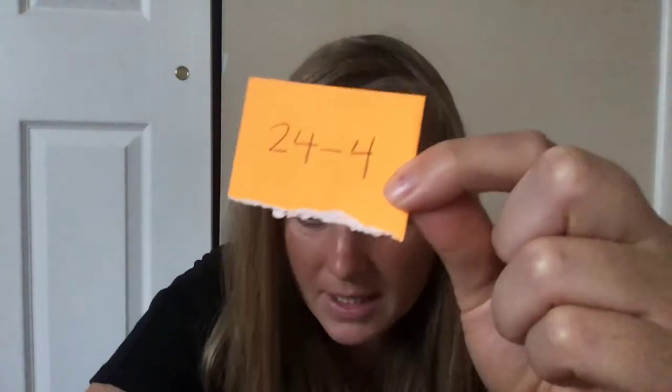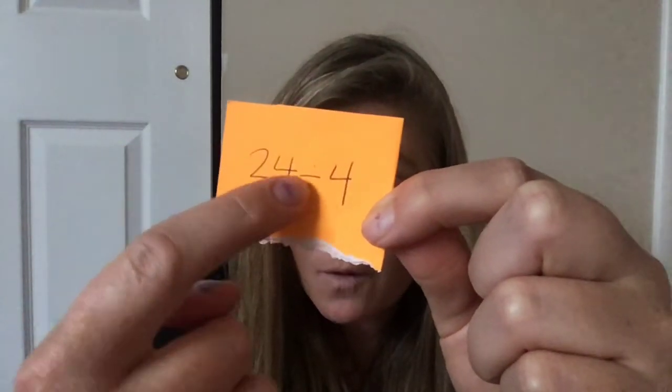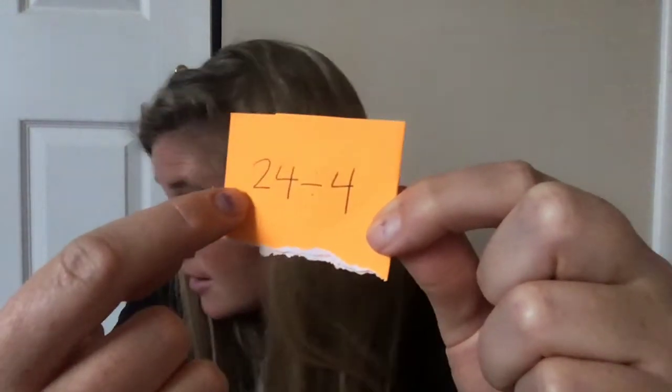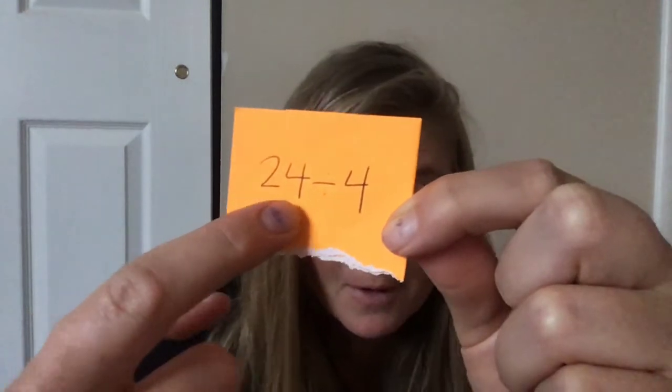Now what you're going to do is turn your index cards over so you can't see what's written on them, and pick one. Mine says 24 divided by four. So what I'm going to do is get out 24 counting bears, then put them into four groups. Get out your counting bears and count out 24.